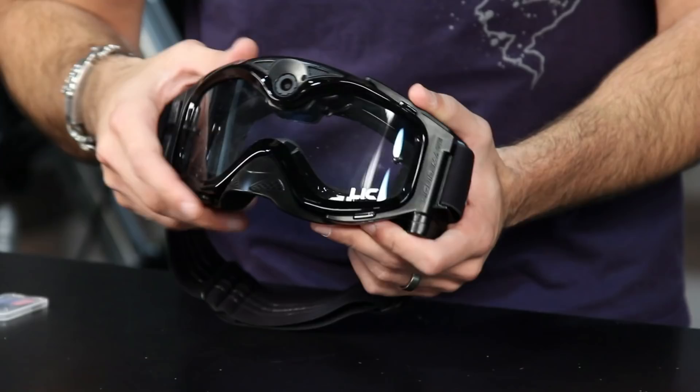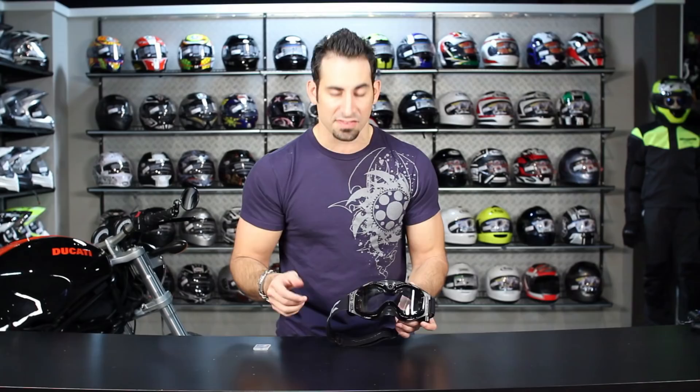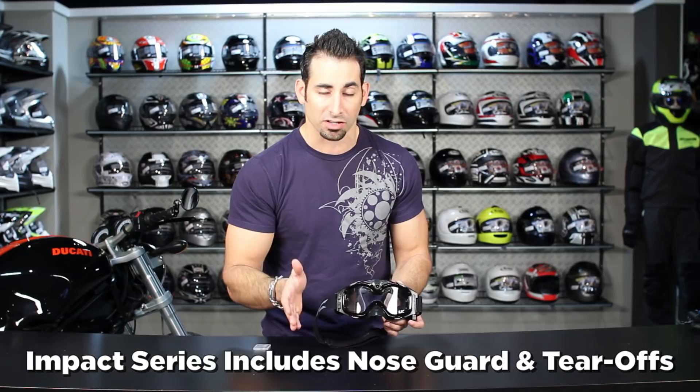Then there are two configurations. There's the impact series, which is meant for dirt riding, and that's going to include a nose guard as well as tear offs — all of the goggles have tear off posts, but the tear offs are included on the impact series. Then you have the summit series, which is your more snow version, and it comes with a single walled lens as well as a double walled lens included. The double walled lens is not included on the impact series because that's the more moto version.